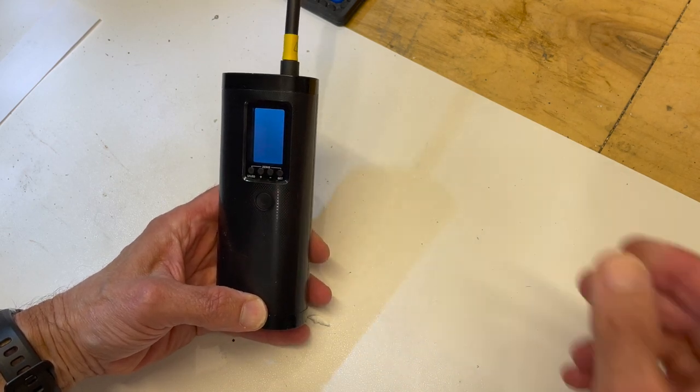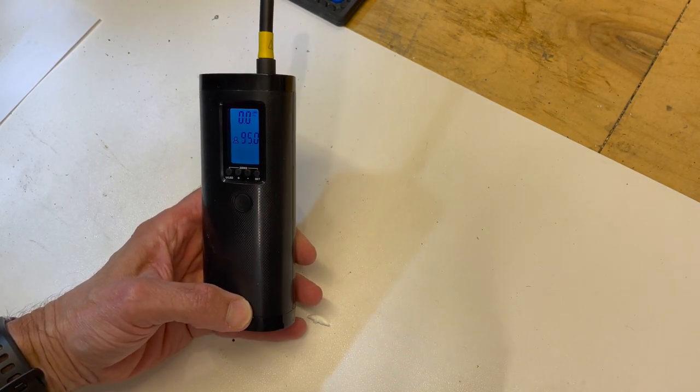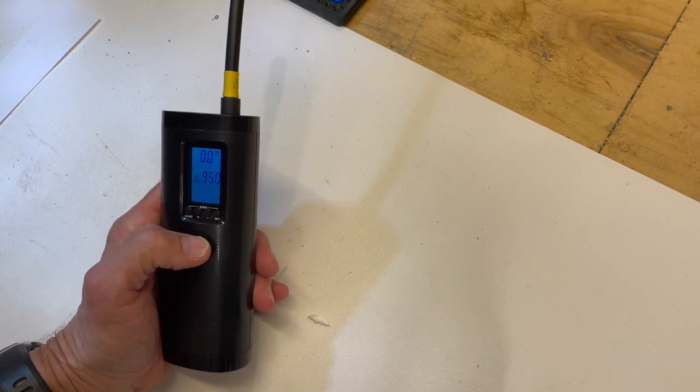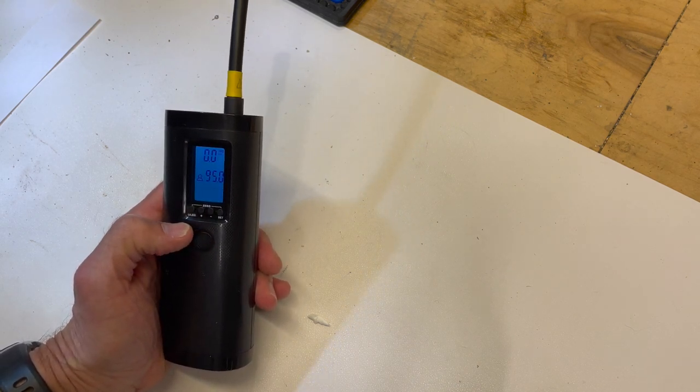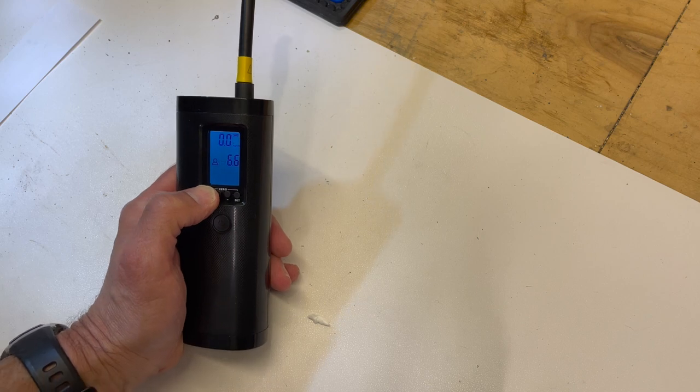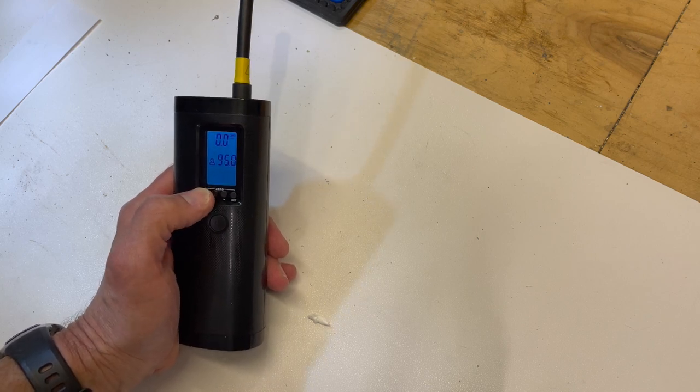When I shopped around for a rechargeable pump, I found this one which has a really cool feature. You can set a default pressure — in my case 95 psi — and it will always start at that point when you pump up your tires. I have information on this pump and all the other parts at the end of the video.